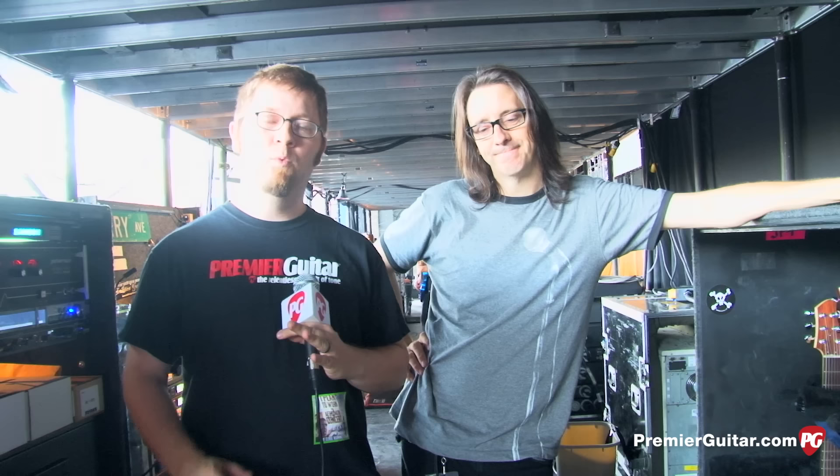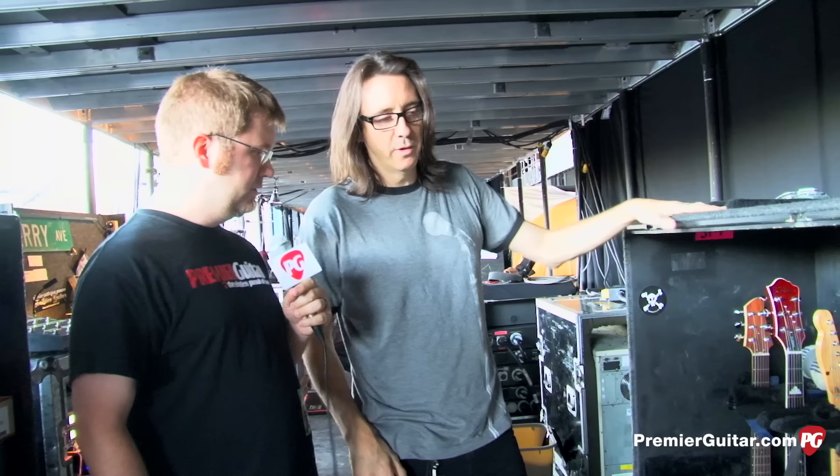Hey everybody, Jason Shadrick here with PremiereGuitar.com. We're with Trace Foster, who is Joe Perry's guitar tech, and we're in Milwaukee at Summerfest. They're getting ready to play the Marcus Amphitheater tonight, and Trace is going to walk us through Joe's guitars, amps, and pedals they're using on this tour. Thanks a lot for talking to us today.